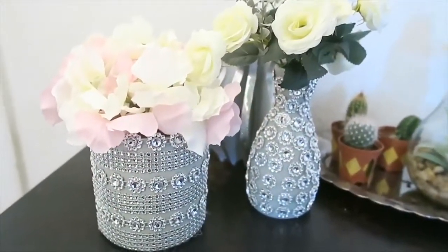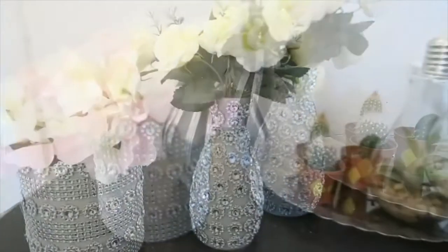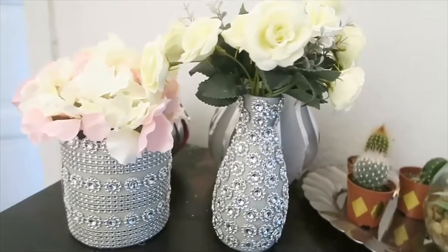So yun guys! As you can see, this is our DIY Glam Vases. And hope that you will subscribe. Thank you so much guys! Bye! Bye!